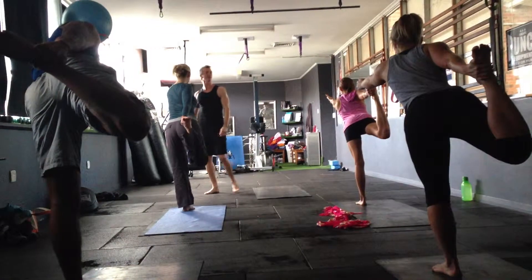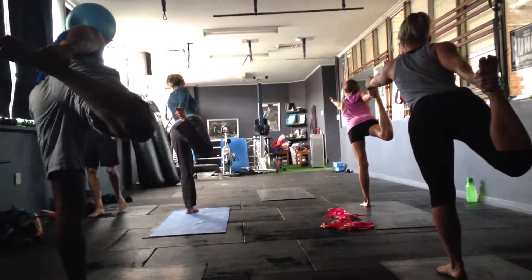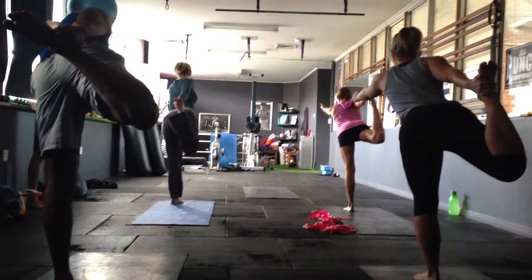Keep that breath going. Find that twisty point — somewhere to focus on. Keeping that breath. We're going to kick that foot into the hand. Try to open up that back hip.